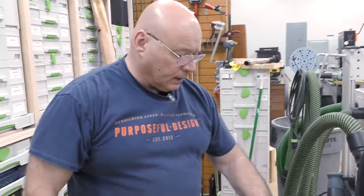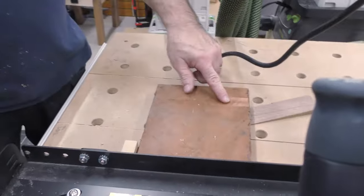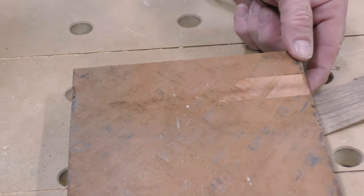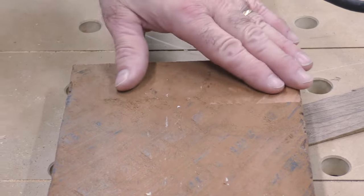That was the first pass. Remember where the high point was — we shimmed it. We'll go back and forth to level it so the board sits flat on the planer bed. We'll make it super flat before facing it through the planer.